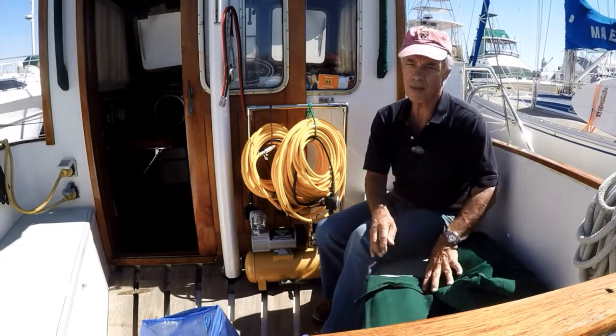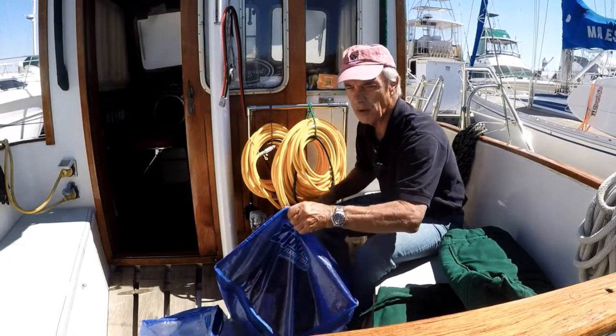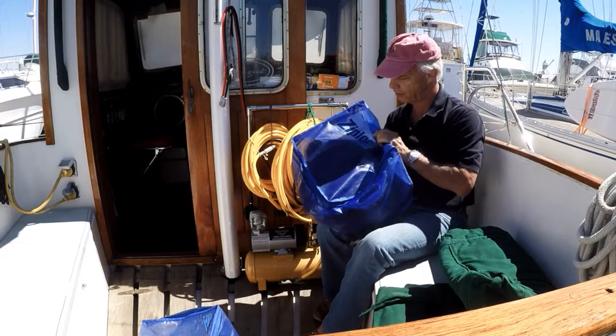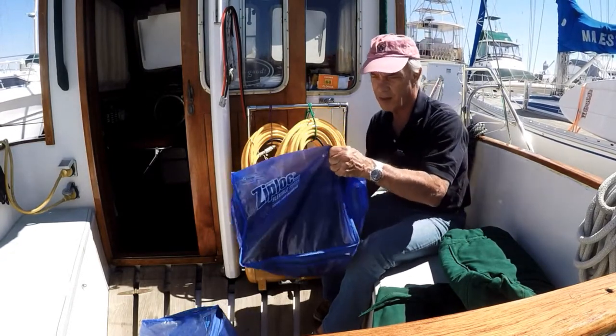There's room down there for air hoses, weight belts, wetsuits, and all the associated gear, most of which we store in these Ziploc flexible totes. They're really handy for diving.